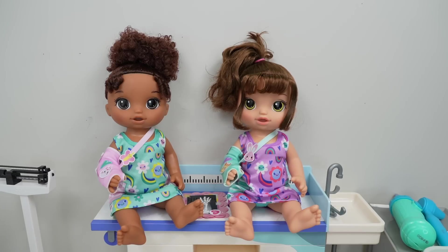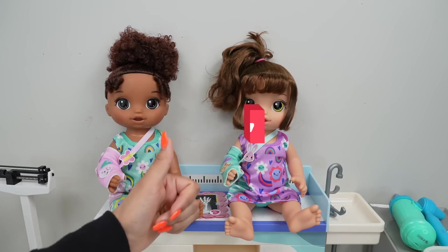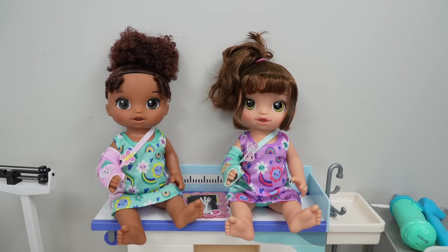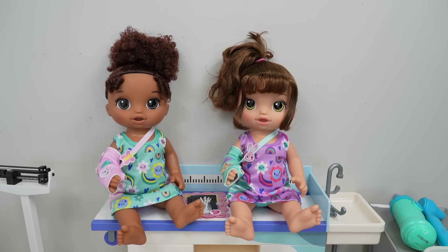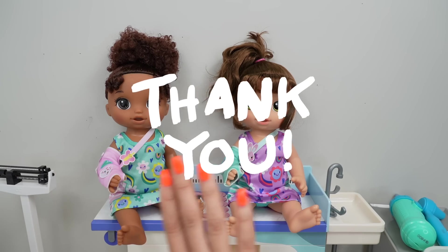Okay friends, well this is going to be all for today's video. I hope you guys enjoyed it. If you did, remember to give this video a like, and don't forget to subscribe so you don't miss any of my new videos. Thank you for watching. Bye.